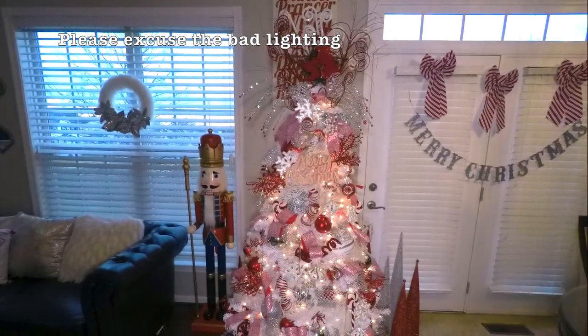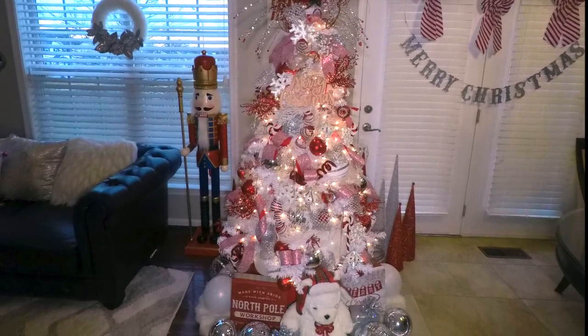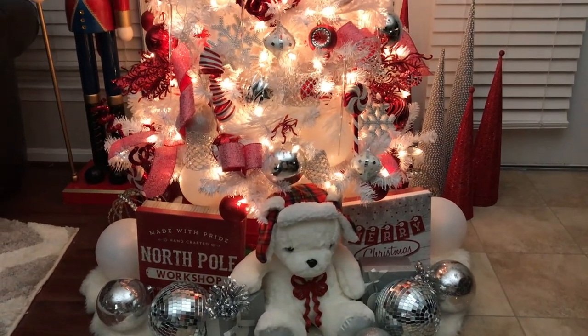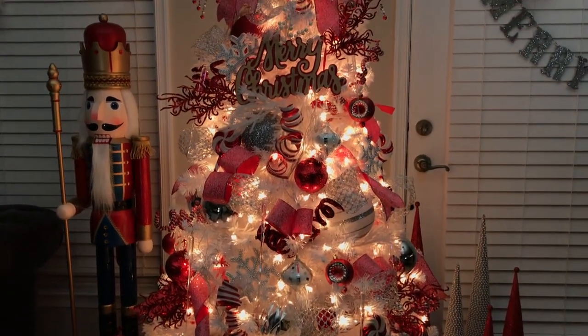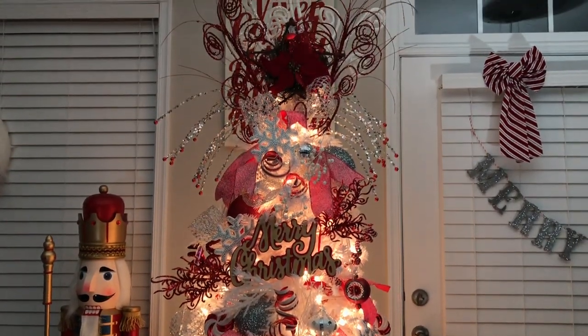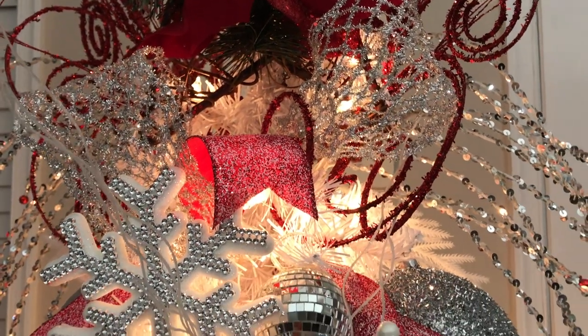Here is a final overview of my red, white, and silver candy cane winter wonderland Christmas tree with the lights on and with the lights off. This tree truly looks magical in low light when all of the ornaments, ribbons, and decor really sparkle and glisten.